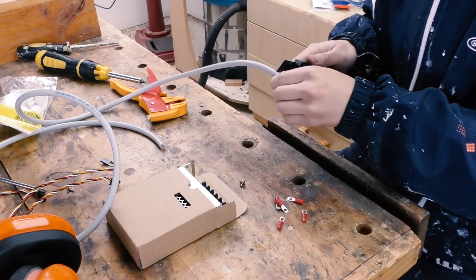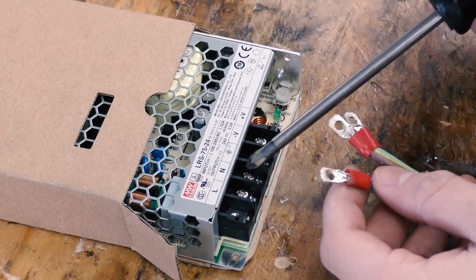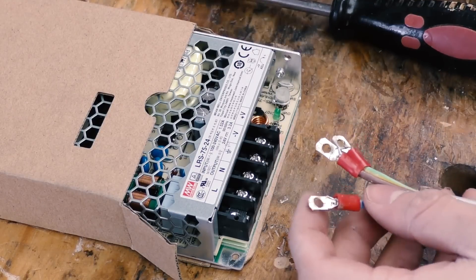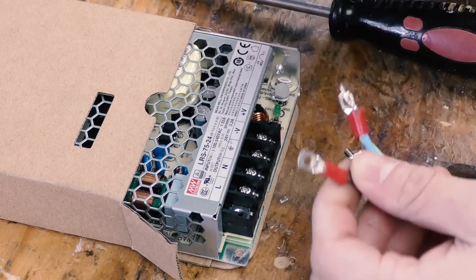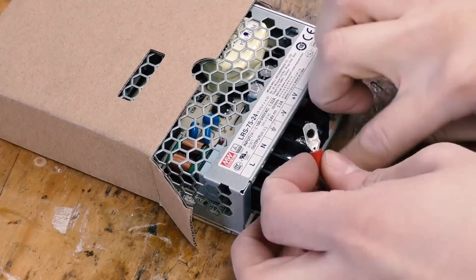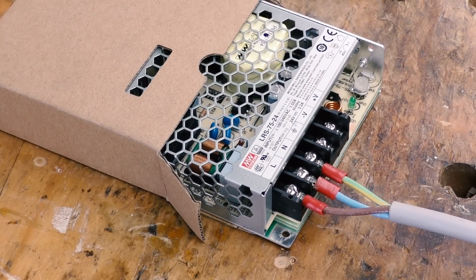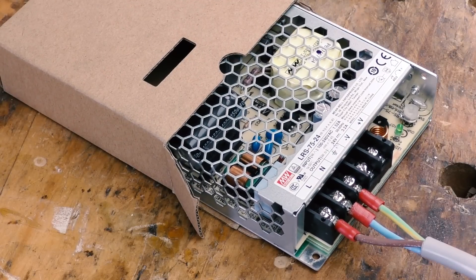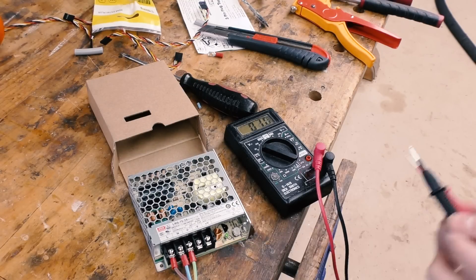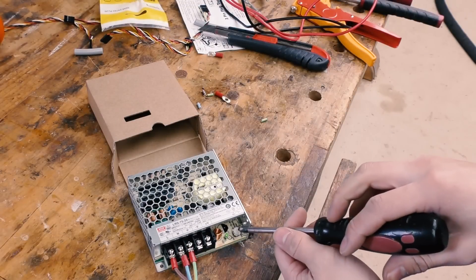Well, if you're watching YouTube videos you shouldn't take any YouTube videos as truth anyway. Now if I remember correctly this one should be ground, neutral, live, and then these are our positive and negative DC - so I'll just connect them according to memory, hopefully my memory doesn't mess up. Alright, time to plug it in and hopefully not blow it up. Oh yeah, light lights up - so that's all good. Yep, 24.1 volts - we're pretty spot on.